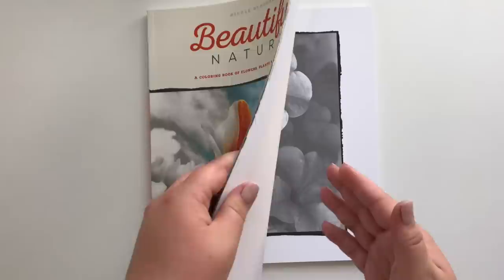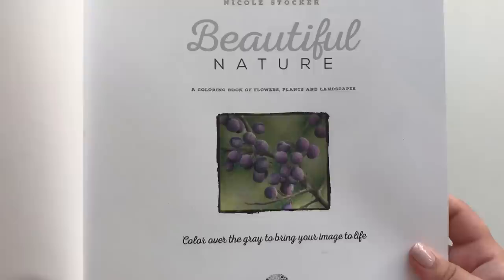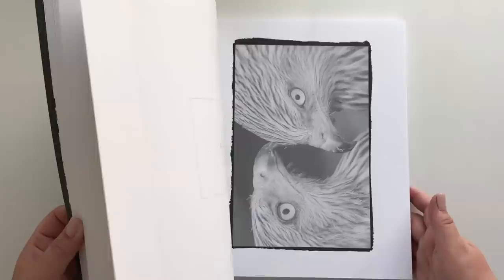A grayscale coloring book: Beautiful Nature, by Nicole Stocker. Quick flip, because the only one I have had courage to color — this is the title page. Another beautiful grayscale book by Nicole: this is Beautiful Creatures. Again I haven't been the most courageous person, but I have done a background. Where is my little owl guy? There we go.